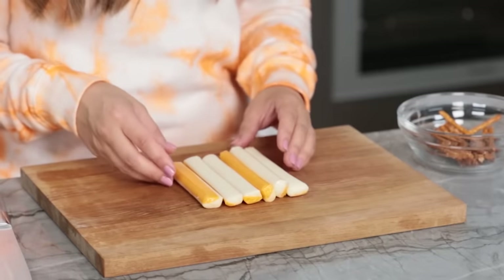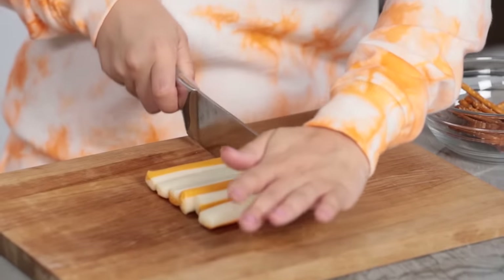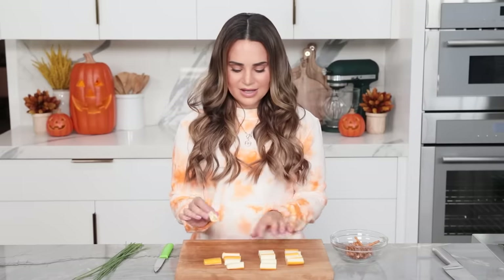First step, we're gonna line up our little string cheeses. We're gonna make two cuts using a big sharp cutting knife — just be careful, don't get those fingers. We're gonna cut it into thirds. Then we're gonna make some cuts into the string cheese that will look like bristles of a broomstick.